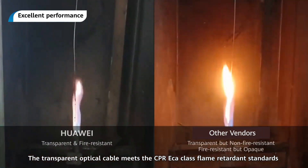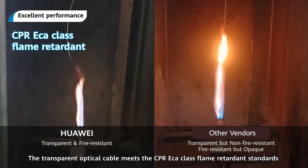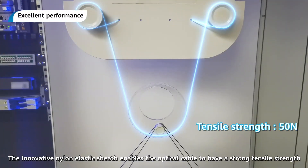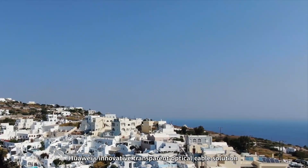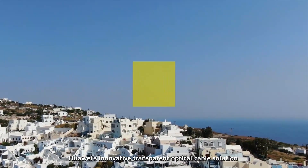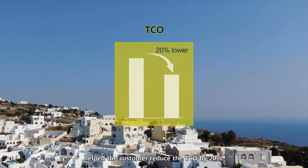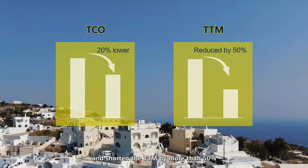The transparent optical cable meets the CPRE-Cock-class flame retardant standards. The innovative nylon elastic sheath enables the optical cable to have a strong tensile strength. Huawei's innovative transparent optical cable solution helped the customer reduce the TCO by 20%, build up the user base, and shorten the TTM by more than 50%.